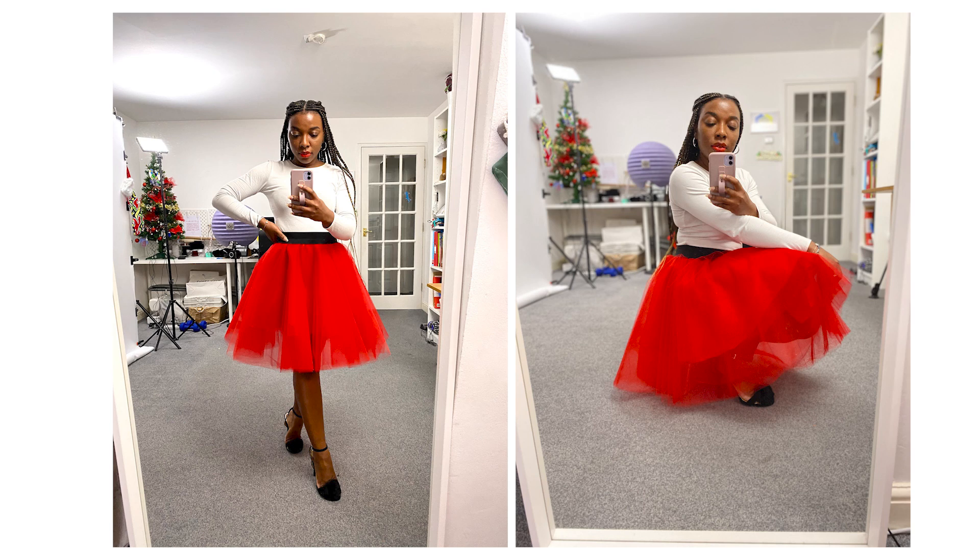Today is the 3rd of December — yesterday was Cyber Monday. I'm off to get some fabric; I'm going to be making a tulle skirt today. For this tutorial I want to try something slightly different and mix vlog style with my normal filming style to make it more conversational and fun to watch.